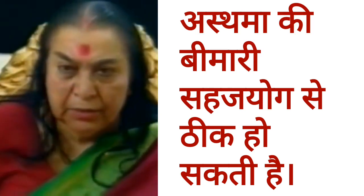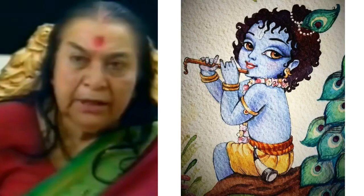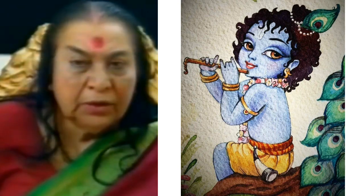You can't do this, like asthma. Asthma can be done with Sahaja Yoga.